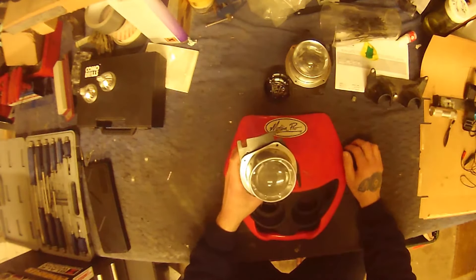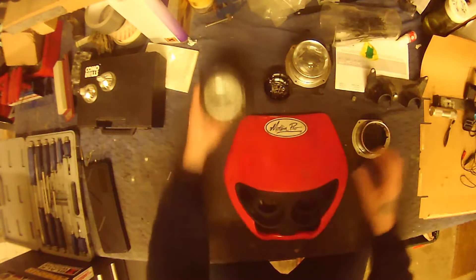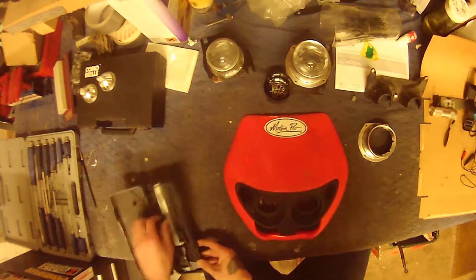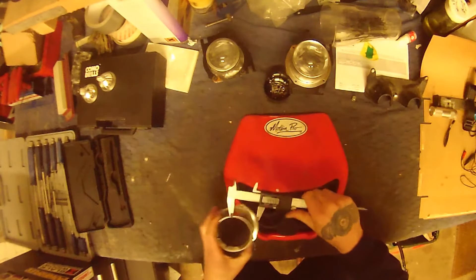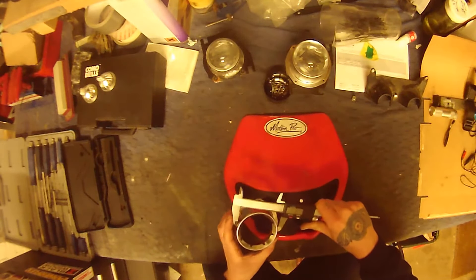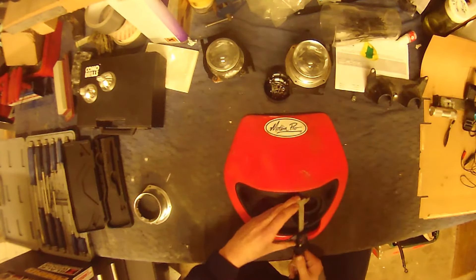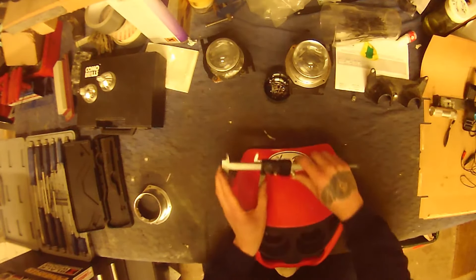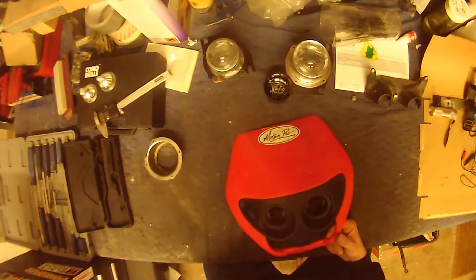These are headlights from a Triumph 675 Daytona. I was hoping they'd be a little bit smaller, but as you can see I'm going to have to work with this. It's a case of putting a big round peg into a smaller hole — the headlight is 78mm across and the hole I've got to work with is at best 60mm, so I obviously have to modify this quite heavily.